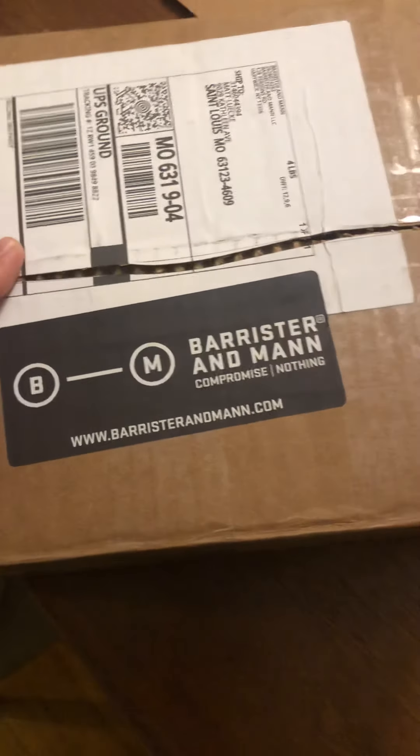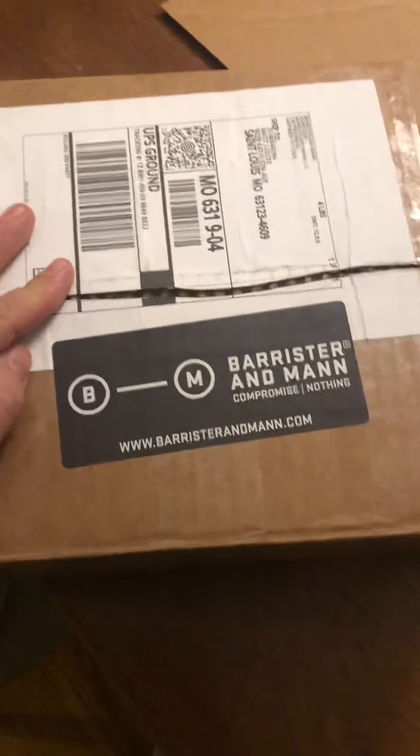I decided to do an unboxing video for this. Man, I love Barrister and Mann, so let's go ahead and check out what I got.